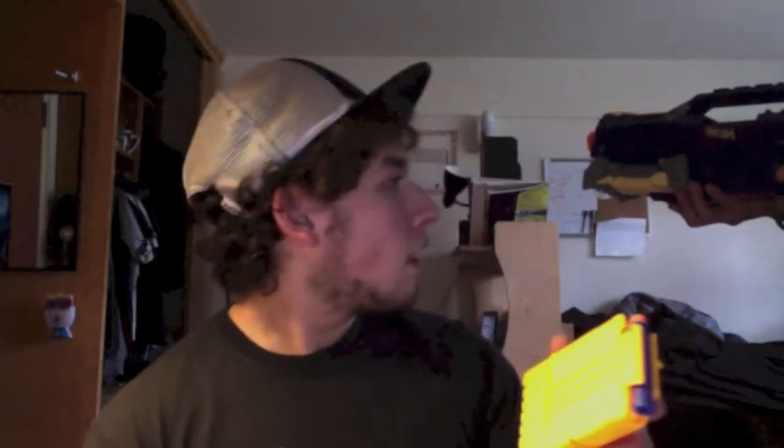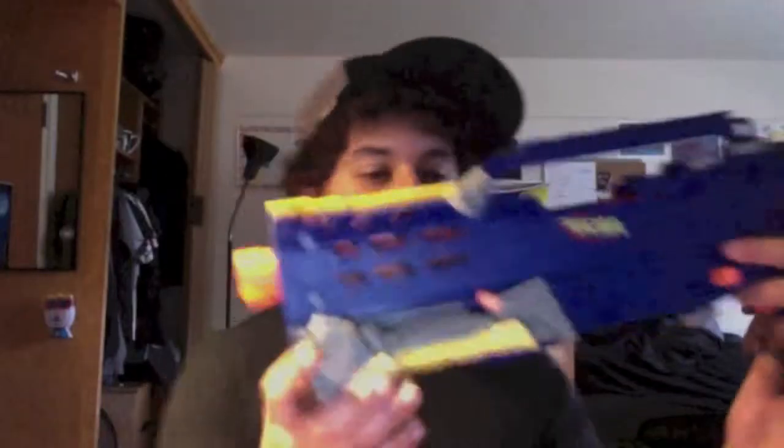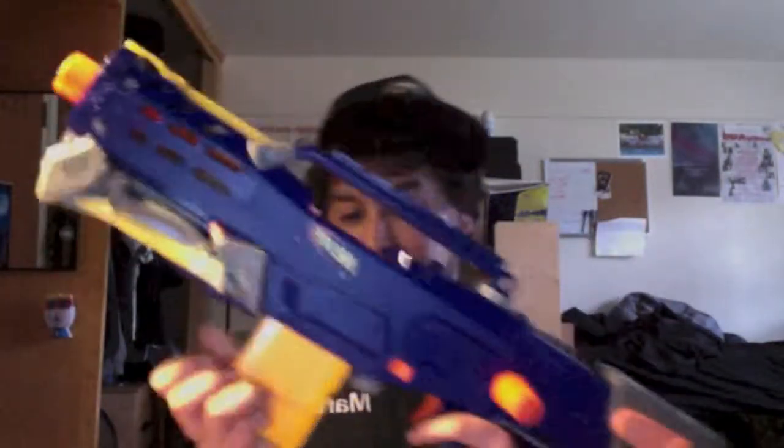My roommate's such a jerk — I'm doing all this stuff for him, grumble grumble. I'm going to fire off the last dart so as not to leave it primed. The loading of the clip is actually really smooth and the priming is really smooth. This is just a nice gun, I'm really excited to open this up and take a look inside.